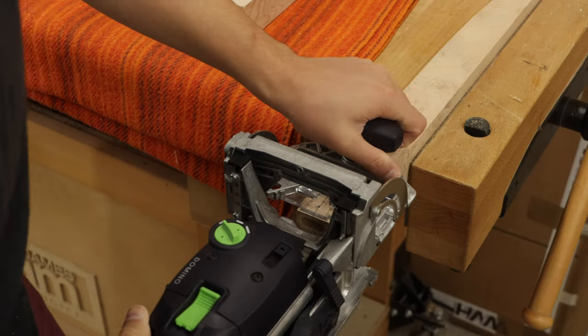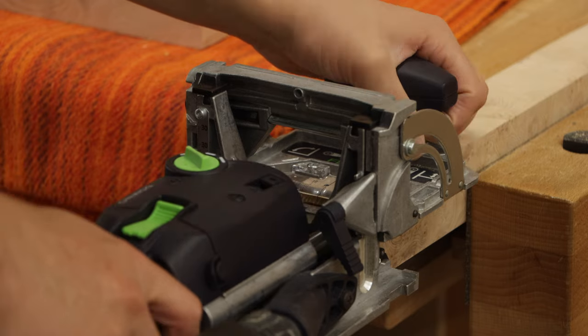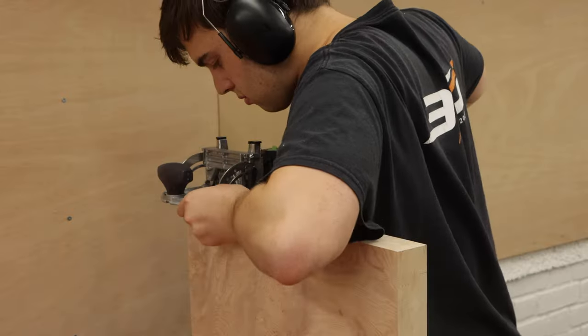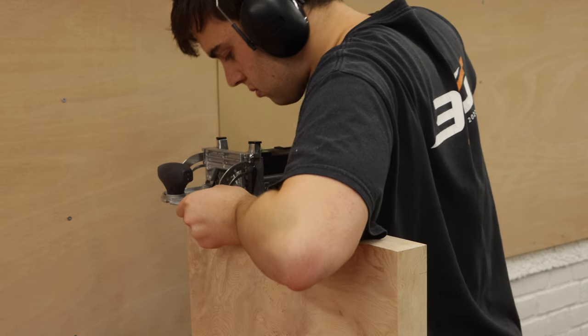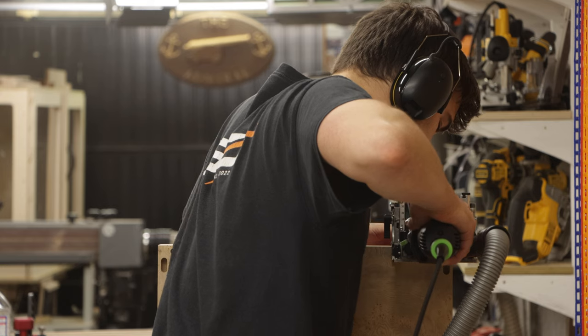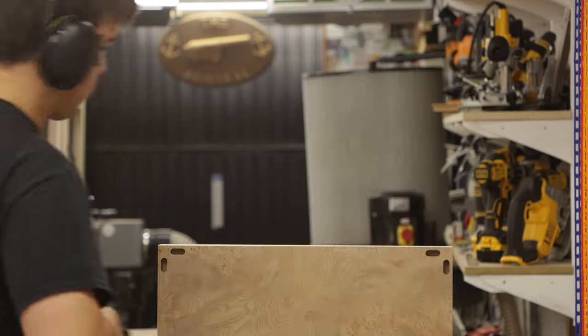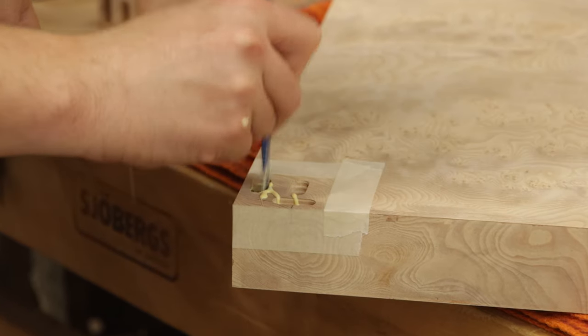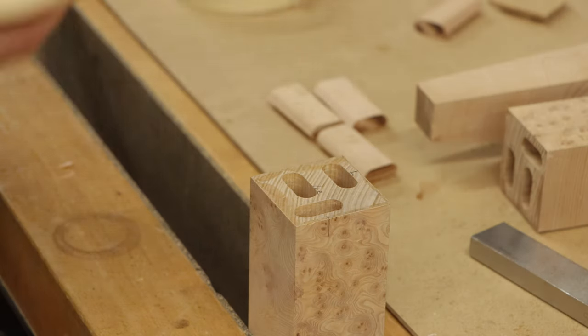As this side table didn't have any stretchers or under rails I needed the joint between the leg and the tabletop to be extremely solid. As it's just a side table it wouldn't be taking a ton of weight, but even so this joint is extremely strong — I used three 10 by 50 millimeter dominoes in each leg, which virtually created a huge mortise and tenon.